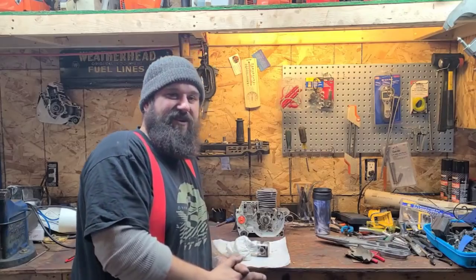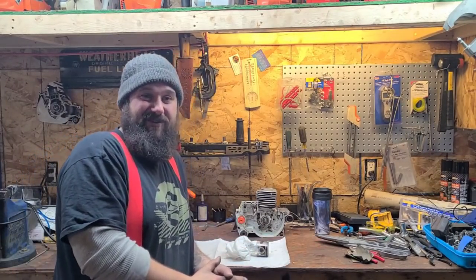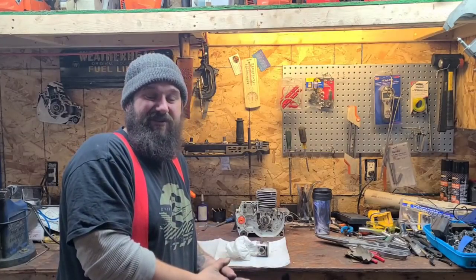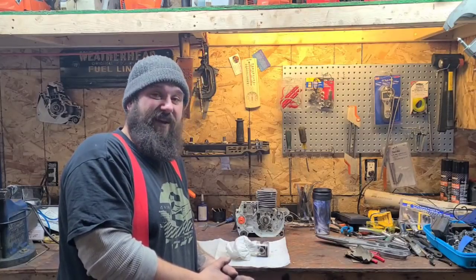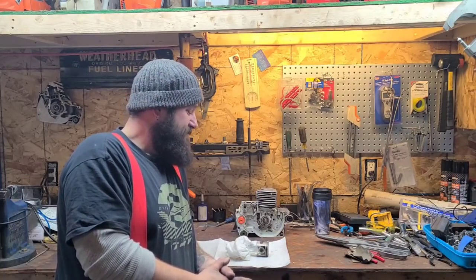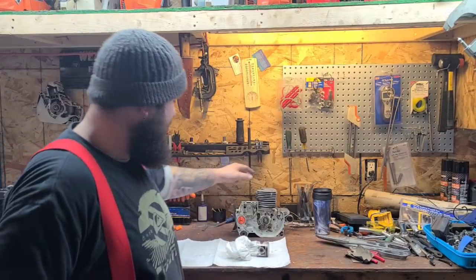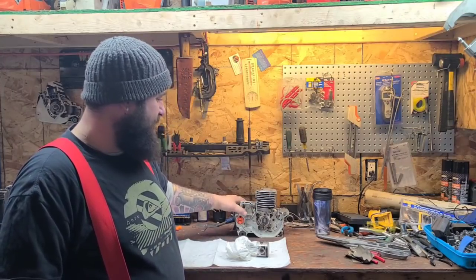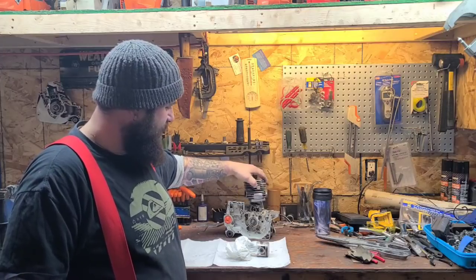Hey everybody, how's it going? It's t-shirt weather in the shop, freezing cold outside, we got dirty hands - that means we're having fun in the Power Soft shop. How are you guys doing today? I'm having a good time, just puttering in the shop. What am I doing today? I was doing a little more looking and measuring on the Echo CS670.